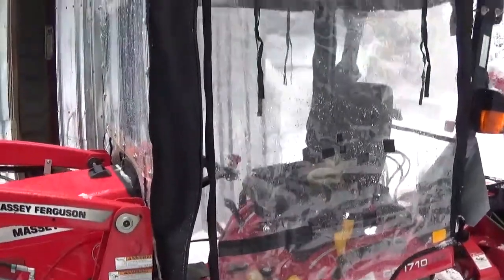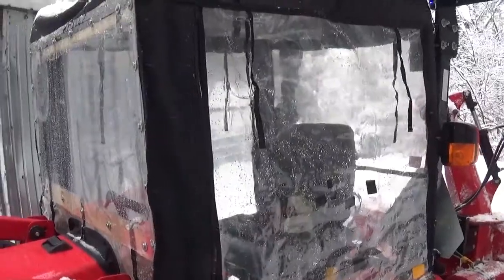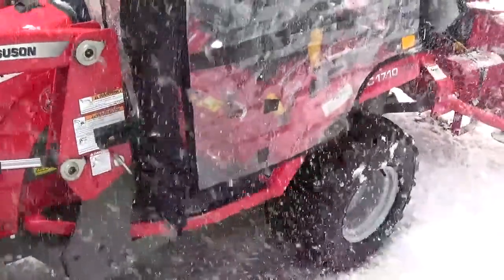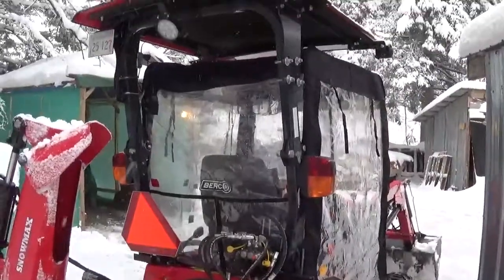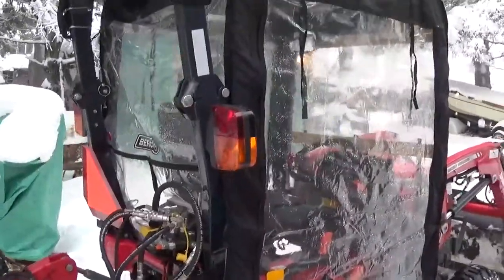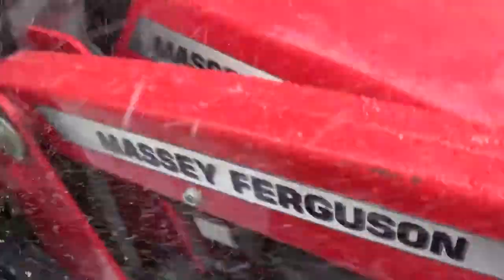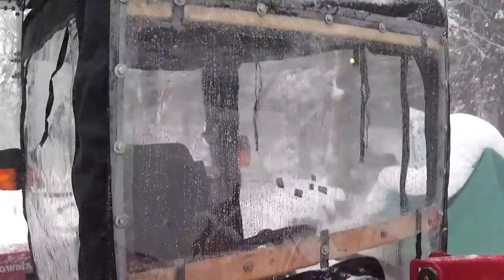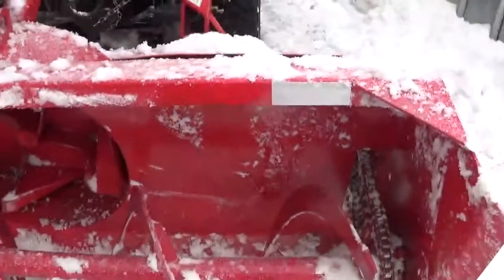It doesn't look that pretty, but a real cab for this is around — some are up to twelve thousand dollars, some are six, seven, eight thousand dollars. It's quite expensive for a little cab. I bought this one and you can get those for around four or five hundred dollars and they're pretty nice. What I did here is I removed the front plastic and put hard plastic so I have better visibility.